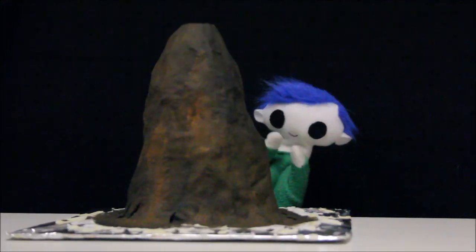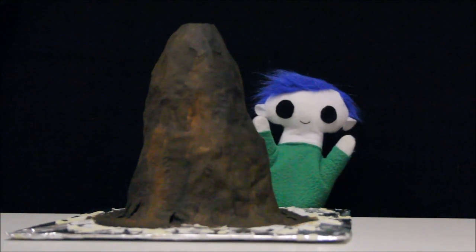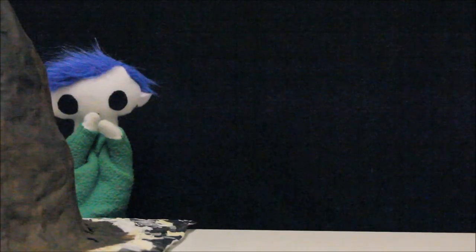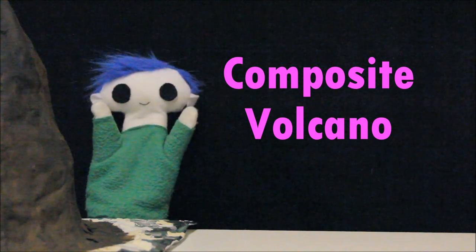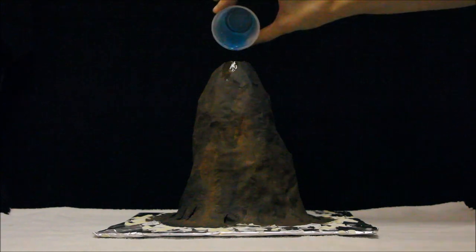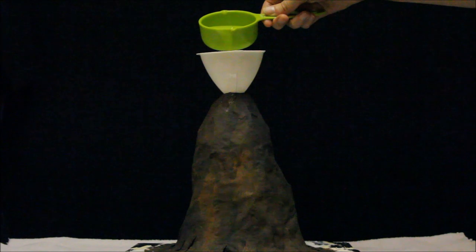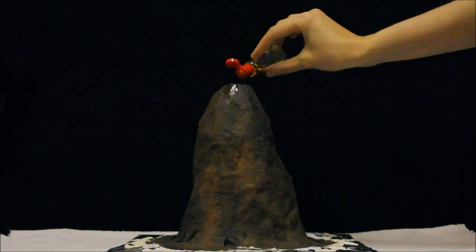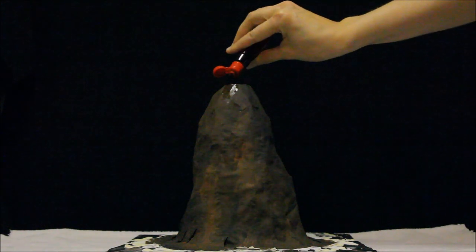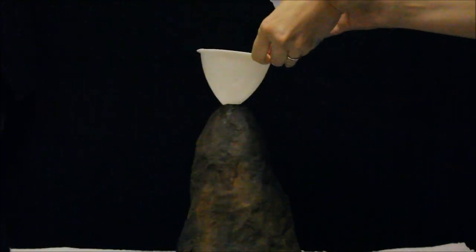Wow, Odie! That's a great volcano you made — it's tall and thin! Do you remember what type of volcano is tall and thin? A composite volcano! That's right! Let's add the dish soap, the warm water, and the vinegar. Now let's add a few drops of yellow food coloring and a few drops of red food coloring. Now let's add the baking soda.